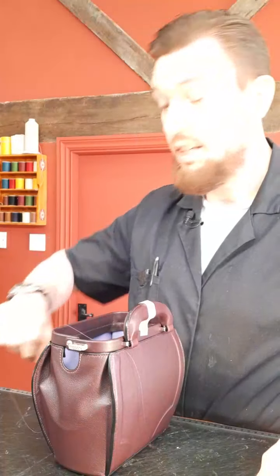Nice watch — is that the Citizen Pro Master? Yes, the Citizen Pro Master. I recently took up scuba diving so I thought I'd get myself a watch for it.